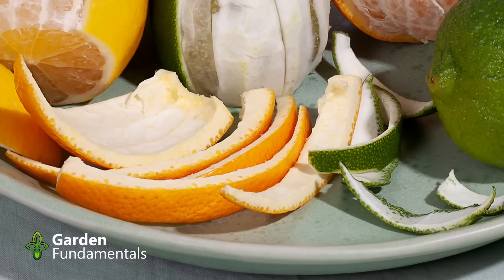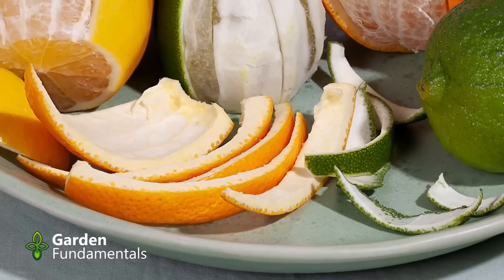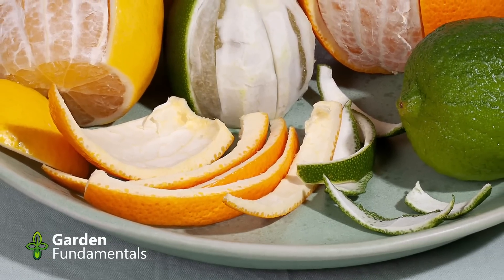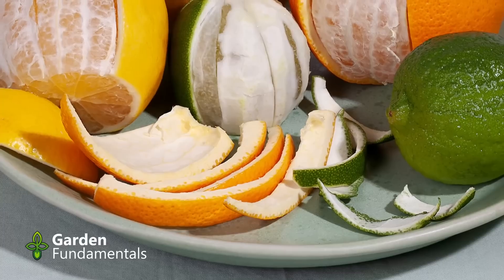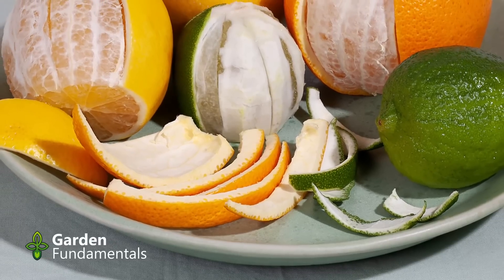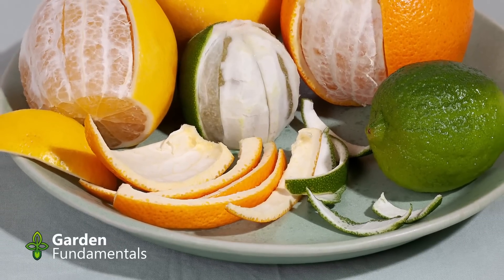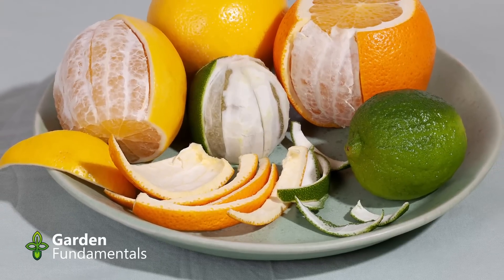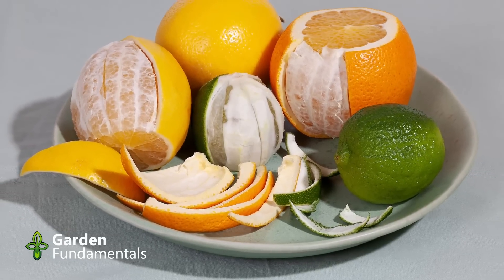The myth: don't add onions or citrus. Citrus peels decompose slower than some other things, but they do decompose. The small amount that a normal home produces is not a problem. I can't imagine why anyone would think there is a problem with onions. Onions do have a low pH around 5.5, but that won't affect the pH of a compost. Onions do contain more sulfur than other organic material, but not enough to affect composting, and it is a macronutrient that plants need.